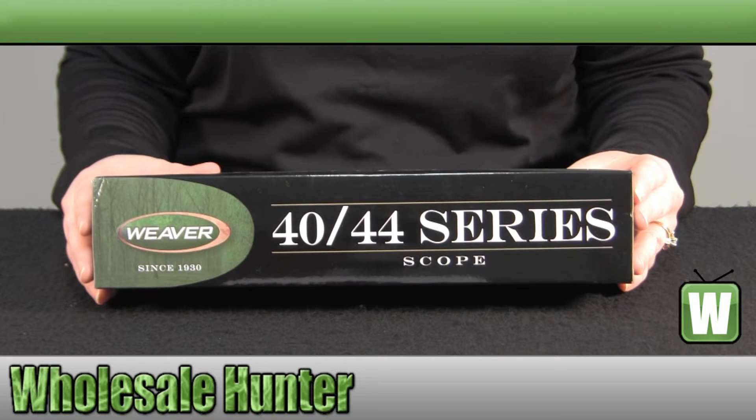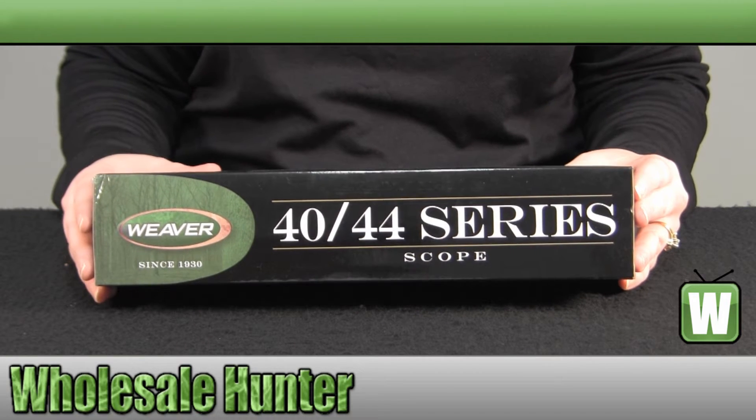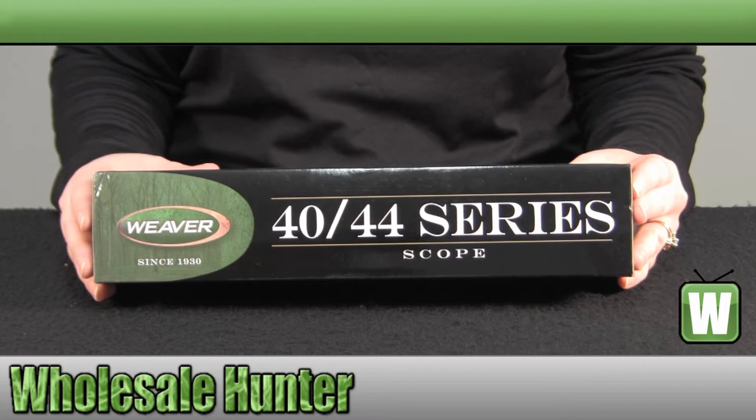Hello, welcome to the unboxing video of the 40-44 3x9x40mm Ballistic X-Reticle Scope, made by Weaver, manufacturer number 849-512.